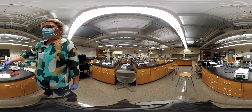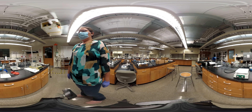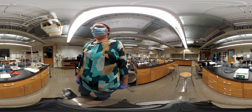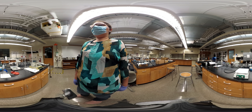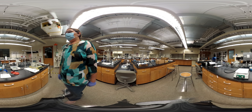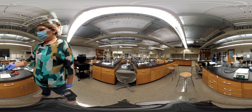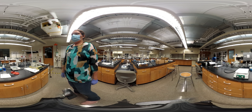Now this looks deflated — it had a little bit of air before but now it doesn't have any. It's even more deflated now. We're just going to stand here and watch and see what happens.